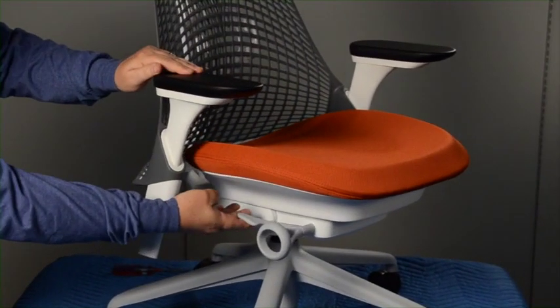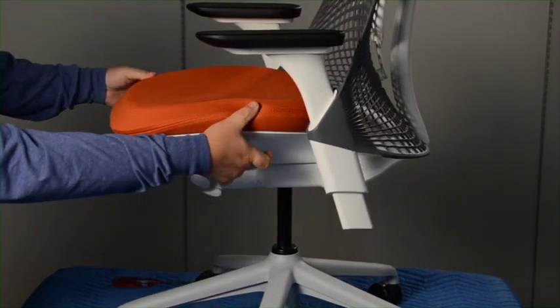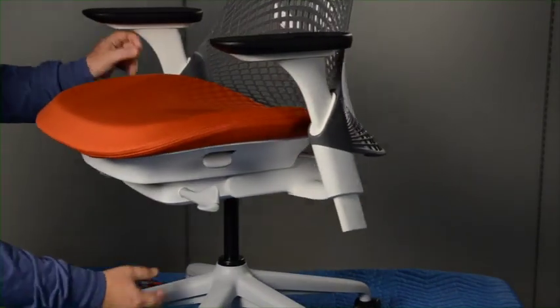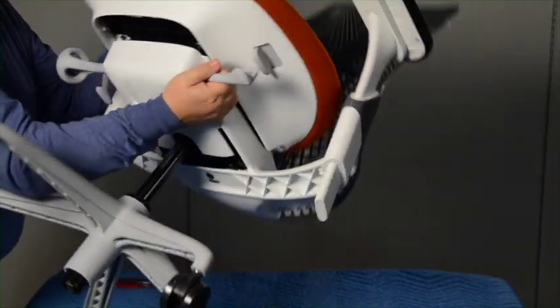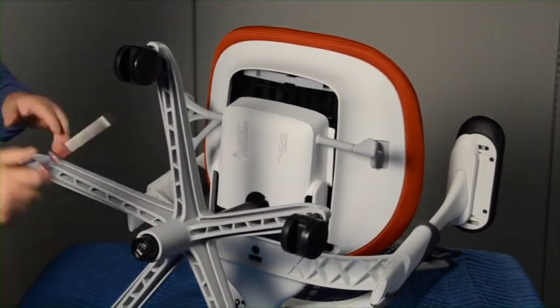To replace the seat, raise the chair to its highest position. Slide the seat pan forward by lifting up on the seat latch. Lay the chair on a padded surface. Remove the seat lock bar by prying out on either side with a flat-bladed screwdriver.